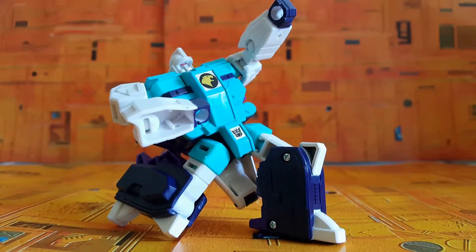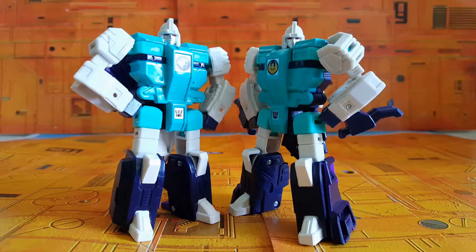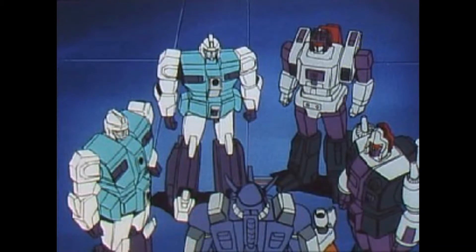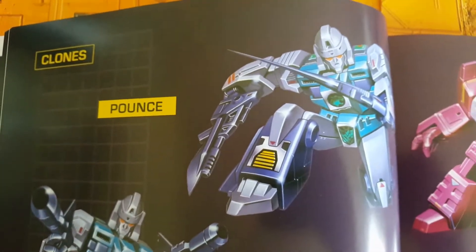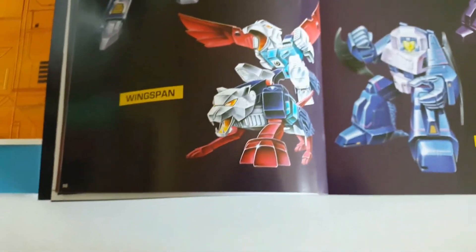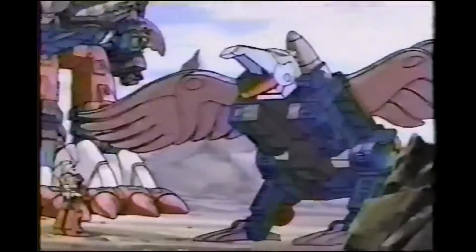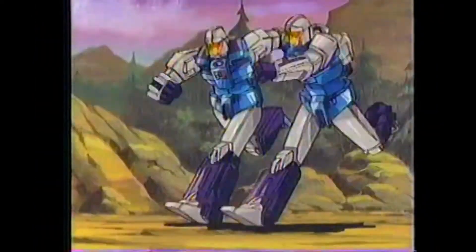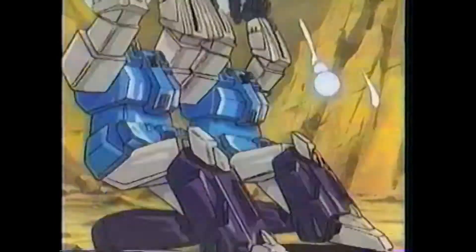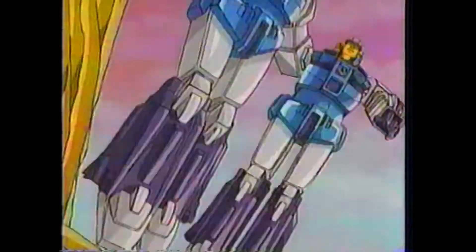The Decepticon Clones were kind of at the tail end of the 1987 toy line. So they didn't really get a whole lot of depiction on the cartoon show. They were just kind of there in a toy line series that focused on a bunch of brand new gimmicks. You had Headmasters, Powermasters, and a whole bunch of others. These guys were the Decepticon Clones to face off against the Autobot Clones, and their whole gimmick was that they look like each other.